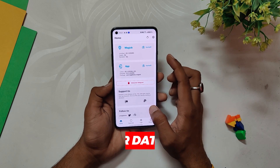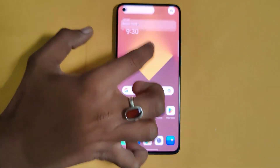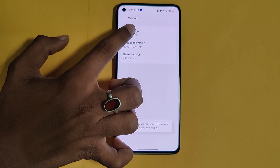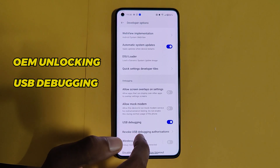Before moving on with the procedure, please take a backup of all your data as your data is going to be wiped. The first step is to unlock the bootloader of your device. Go to Settings > About Info and tap the build number seven times to enable Developer Options. Now go to Developer Options and enable two options: OEM Unlocking and USB Debugging.